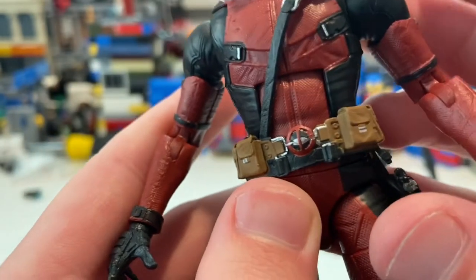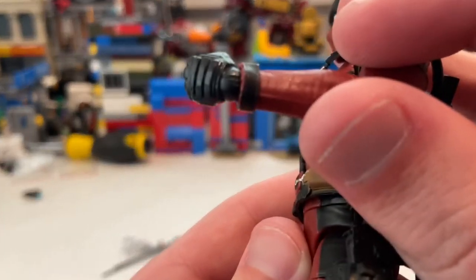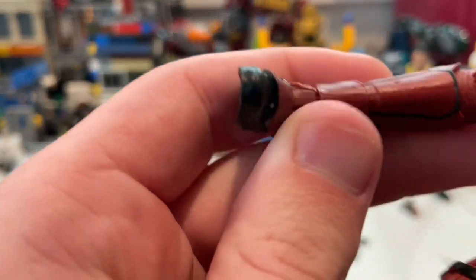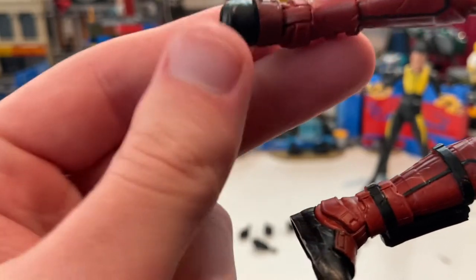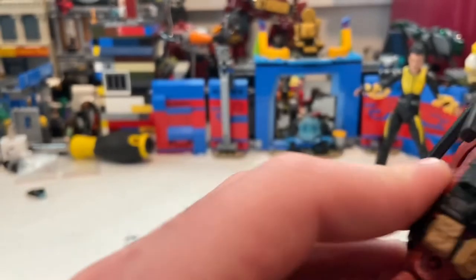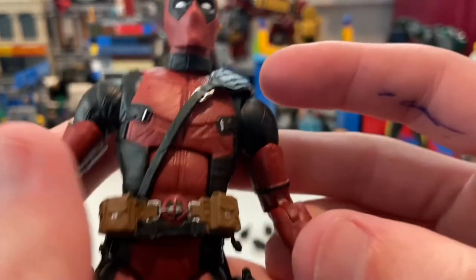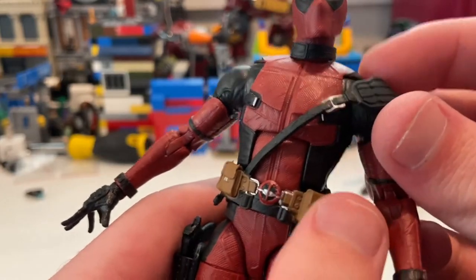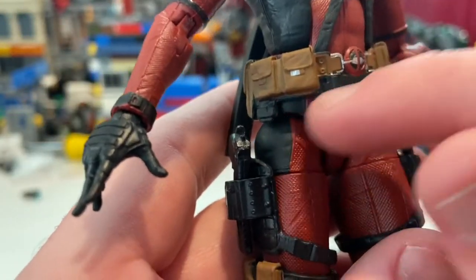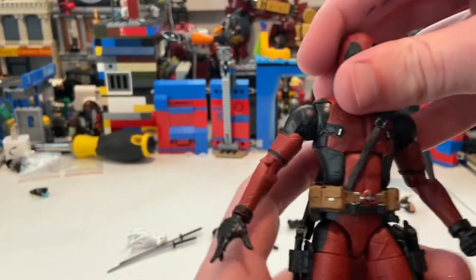He has a bracelet detail on the arm, shin guards, and boots — I'm not sure if the boots were gray or red in the movie. There's a neck piece that doesn't appear to be removable. The sword harness stays on since Deadpool wears it all the time anyway. The pockets look good — not sure if they're black or brown but they look accurate.